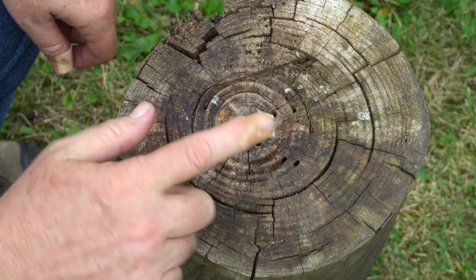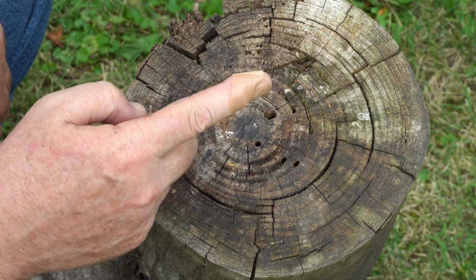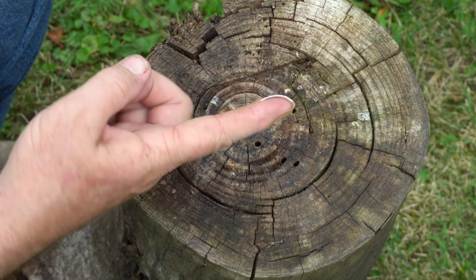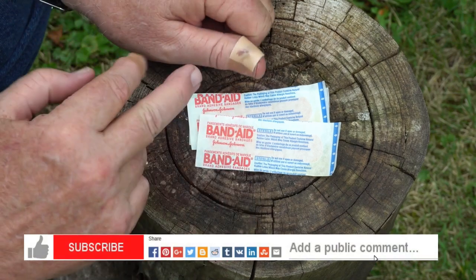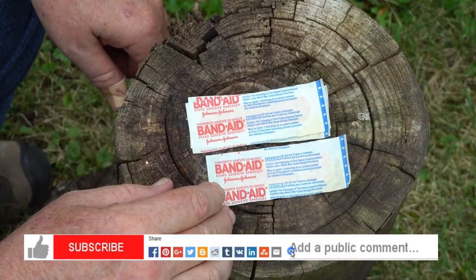That is going to stay on your finger a lot longer than a standard strip bandage ever going to do. This is Backpack Hack coming at you with this trail tip. Be sure to like, subscribe, share, and comment on my videos. Don't do something like this — it sucks. Be safe out there and I'll see you out on the trail.